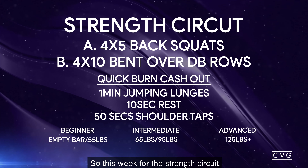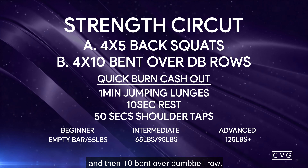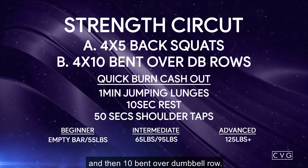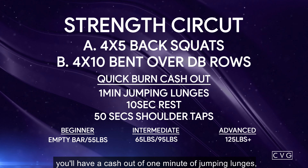It is a nice sage and it's going to be probably one of your favorite staples. So this week for the strength circuit it's going to be an alternating four sets of five back squat and then ten bent over dumbbell row.